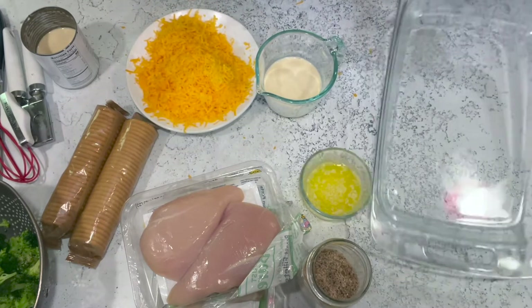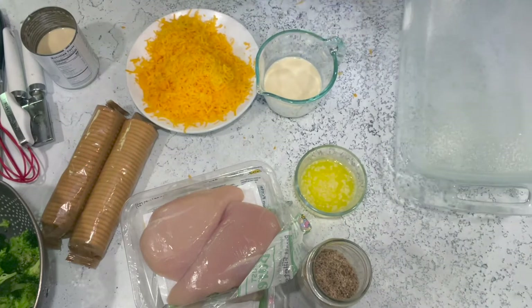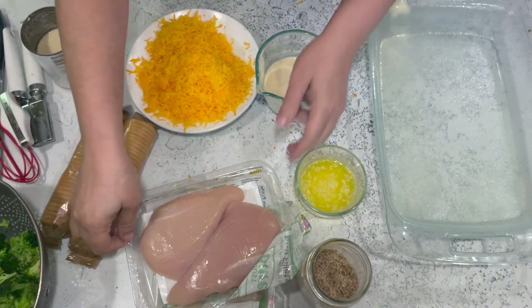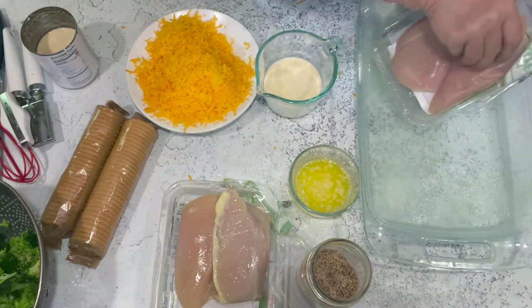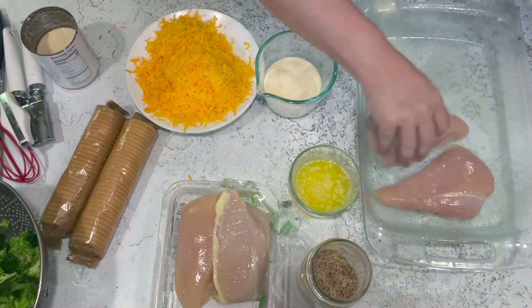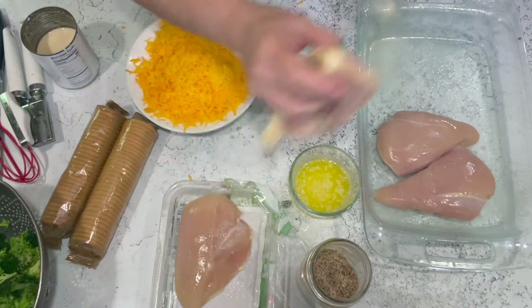I'm going to spray my casserole dish — just a 13 by 9 — with cooking spray to make sure nothing sticks and it's easy to clean. Then I'm going to put chicken breasts in there. You can use four or six depending on how your family eats; I'm using four chicken breasts for six people.